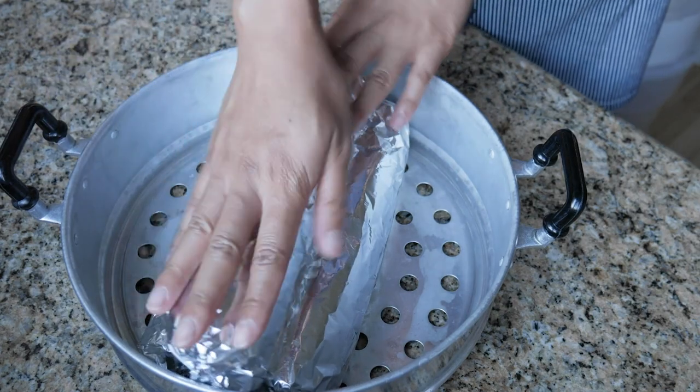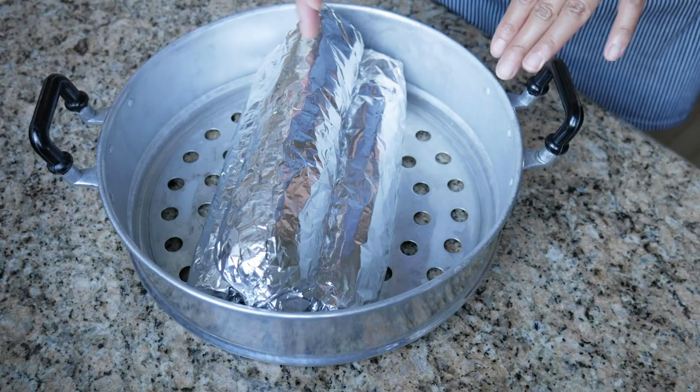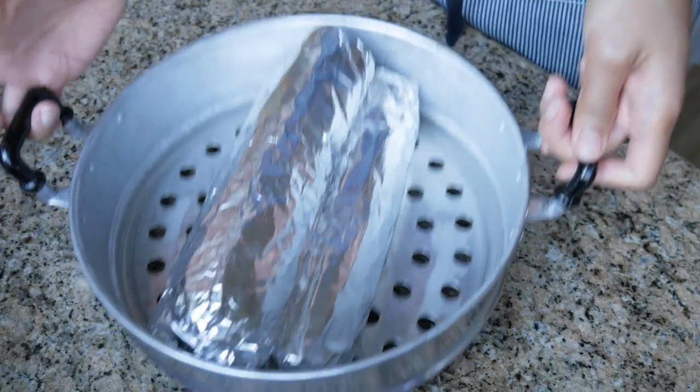So now I've put these three embutido logs in a steamer. Depending on your steamer size, you might want to make them smaller or bigger — just make sure they fit before you start rolling a bunch of them up. You can stick them in the oven if you'd like, but apparently if you steam them, they'll be a lot juicier. I have a steamer, so I'm going to go for it. Steam for about 45 minutes.